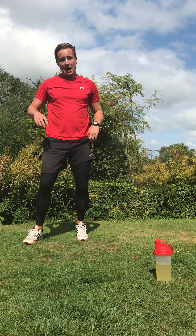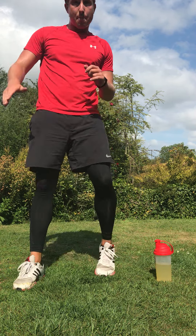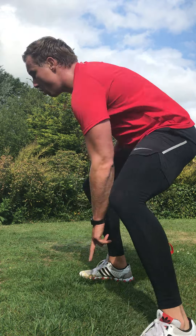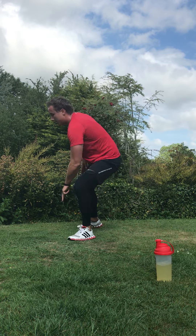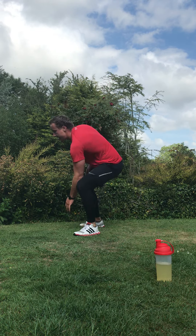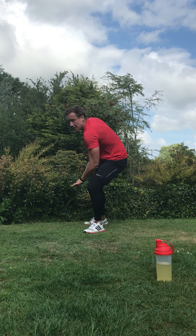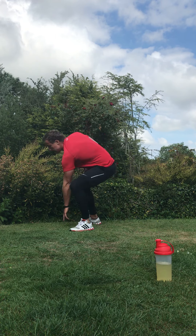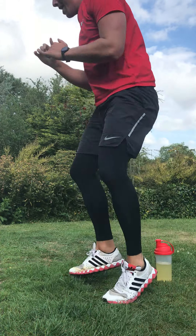Your next exercise is a lateral run — working side to side fast, dodging and weaving there and back. I want you to run fast side to side. In three, two, one — quick, lateral runs. Keep your head up, keep your guard, nice and fast, quick feet, light on your feet. Sprint there and back. Keep working, keep that guard. In three, two, and rest.